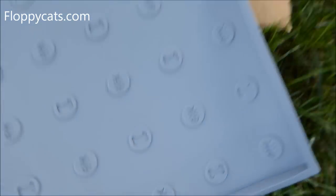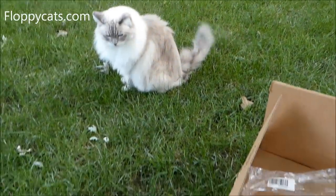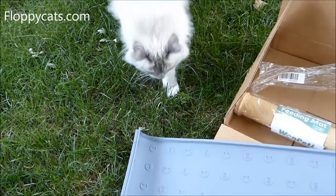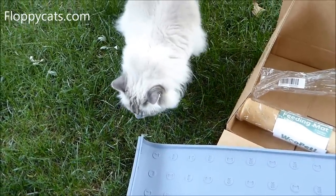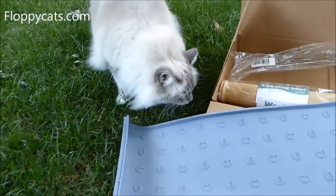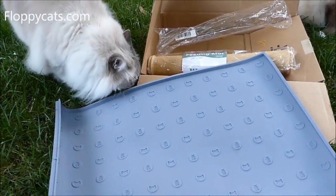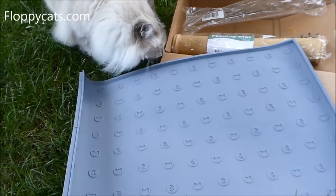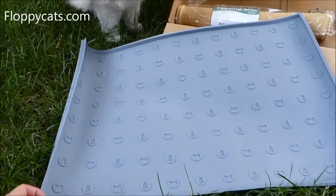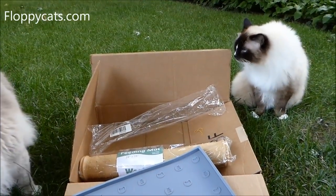It's got little fishes and bones on it. So we're going to put this inside down where I feed the cats and we'll see how it goes. I'm hoping it will lay flat — right now it's still kind of in the rolled-up stage. And obviously it comes in gray and beige.